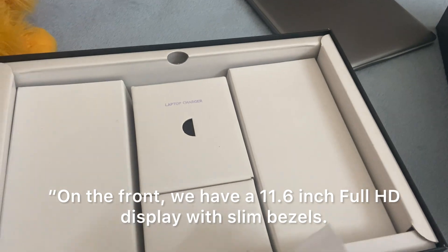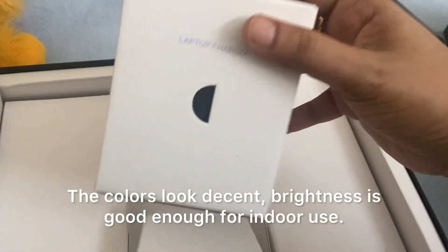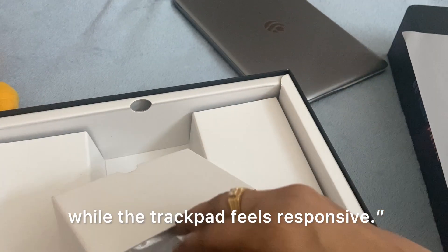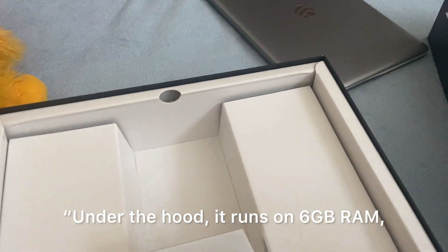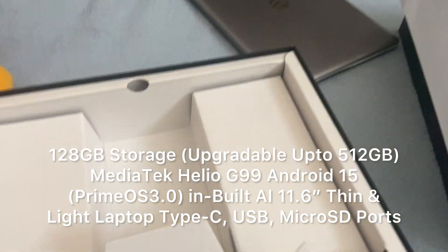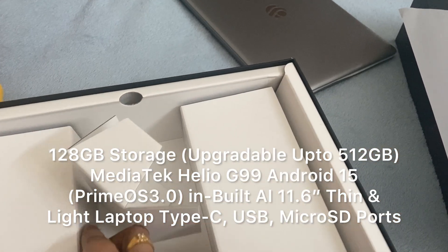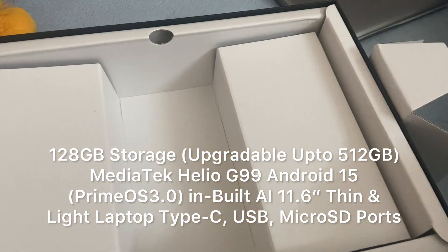On the front, we have an 11.6-inch Full HD display with slim bezels. The colors look decent, brightness is good enough for indoor use. The keyboard is full-sized and comfortable for typing, while the trackpad feels responsive. Under the hood, it runs on 6GB RAM, 128GB storage upgradable up to 512GB, Mediatek Helio G99, Android 15, PrimeOS 3.0, inbuilt AI, thin and light form factor, Type-C USB, and microSD ports.